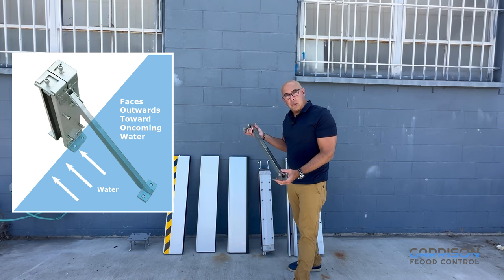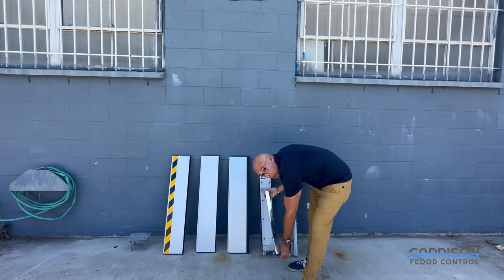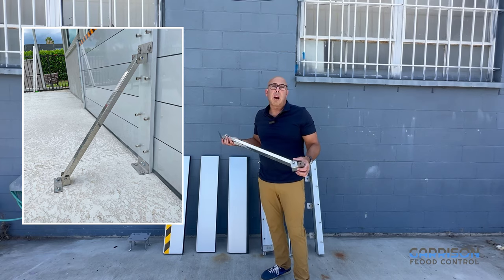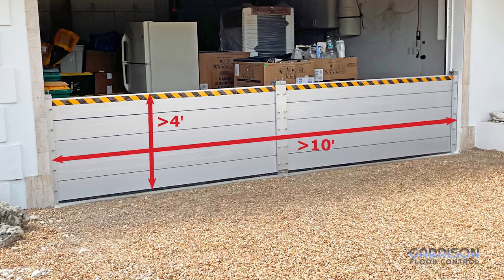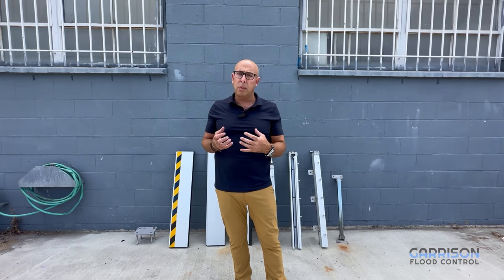The kicker provides additional support and faces outward toward the oncoming water. It is screwed to your center post, enabling you to get additional strength for wave action and oncoming tides. Typically, we recommend the center post for openings wider than 10 feet and greater than about 4 feet in height, which helps distribute the weight and provides more stability against oncoming hydrostatic pressure.